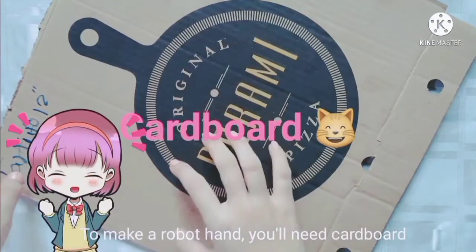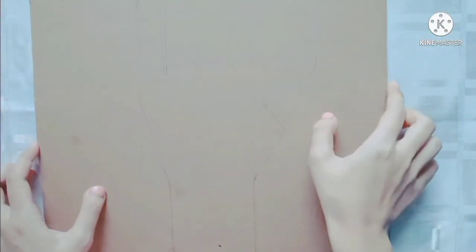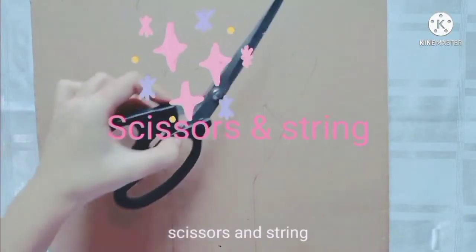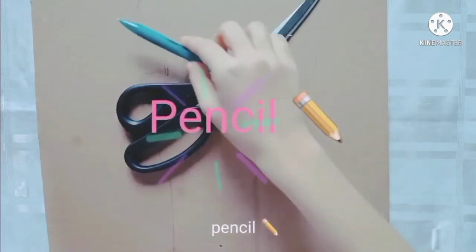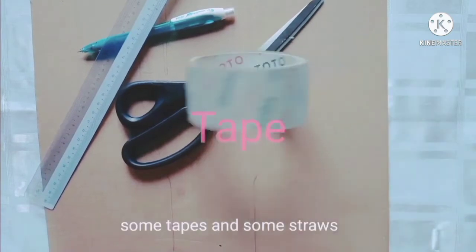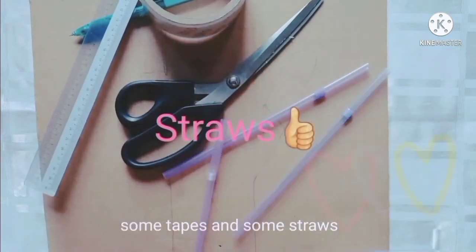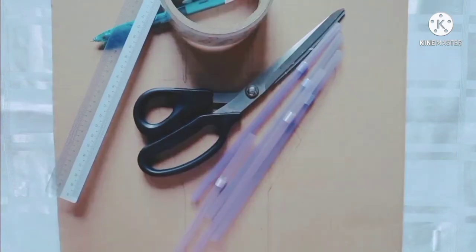To make a robot hand, you'll need cardboard, scissors and string, pencil, ruler, some tape, and some straws.